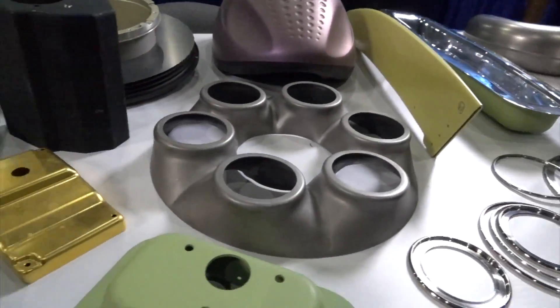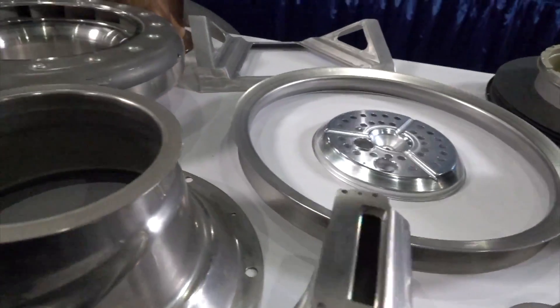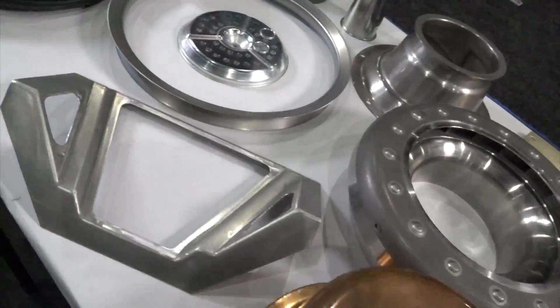Hydroforming is a process of using a bladder press. You need less tooling. It's really good for thin-out and complex geometries. We do low runs, one-offs, and production.